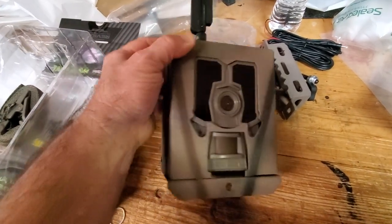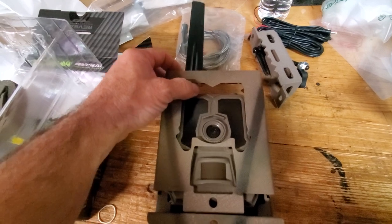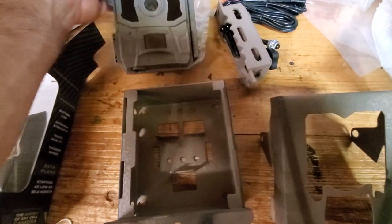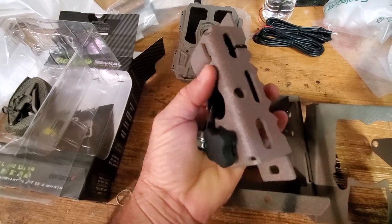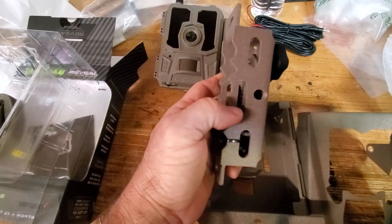So there you go — Cam Lock Box. Now I want to show you another cool accessory that Cam Lock makes. I sell a good many of them. It's their heavy-duty swivel mount. This thing is solid and heavy.